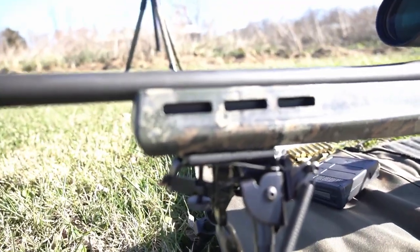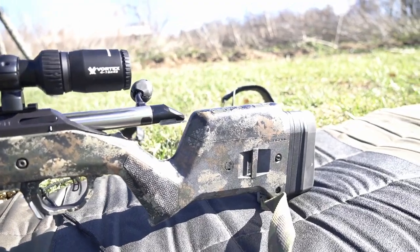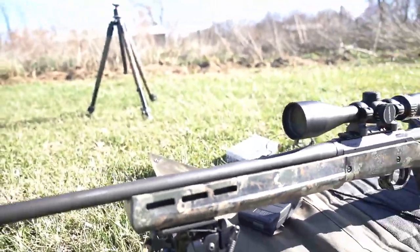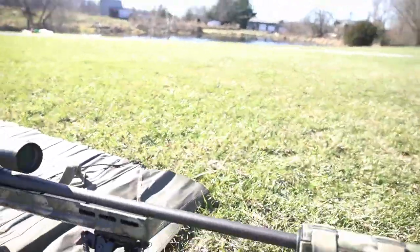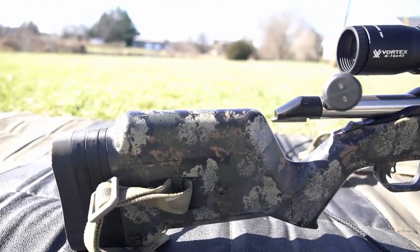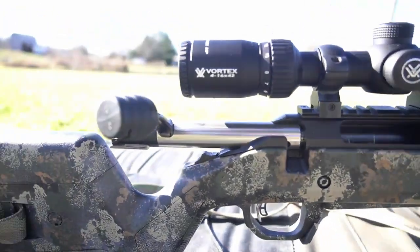Let me give you guys a little close-up of how the paint's holding up. Like I said, it's holding up really, really well. This rifle doesn't get used a ton but it does get some heavy use in the winter, and the paint job is still doing great — super happy with it. I've got quite a few other rifles painted like this. I'll make sure to put a card up at the end linking the paint job video on this rifle, and a link down in the description.